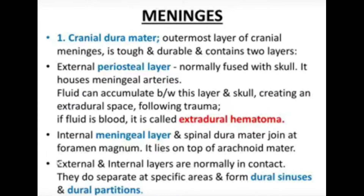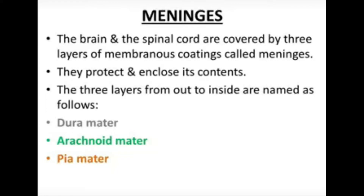The external and internal layers are normally intact. They separate specific areas and form the dural sinuses or dural partitions. The dural sinuses protect and enclose the brain, spinal cord inside the skull and the vertebral column. The three layers from outside to inside are the dura mater, arachnoid mater, and the pia mater.